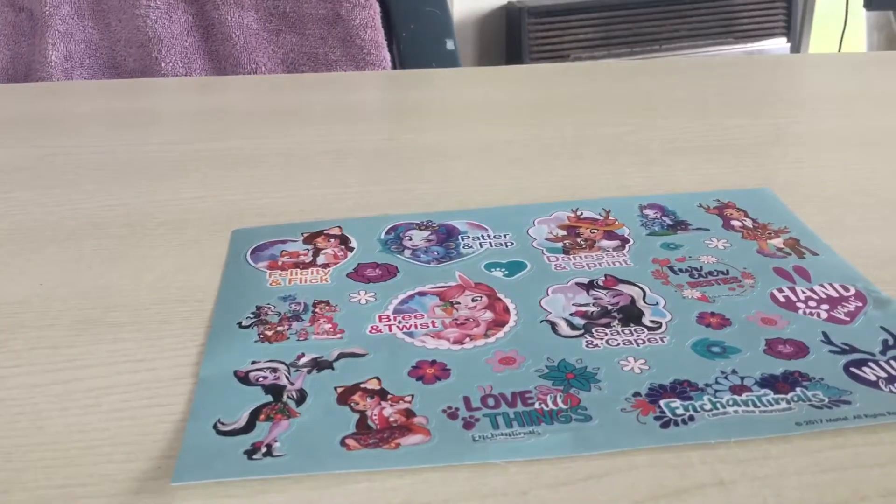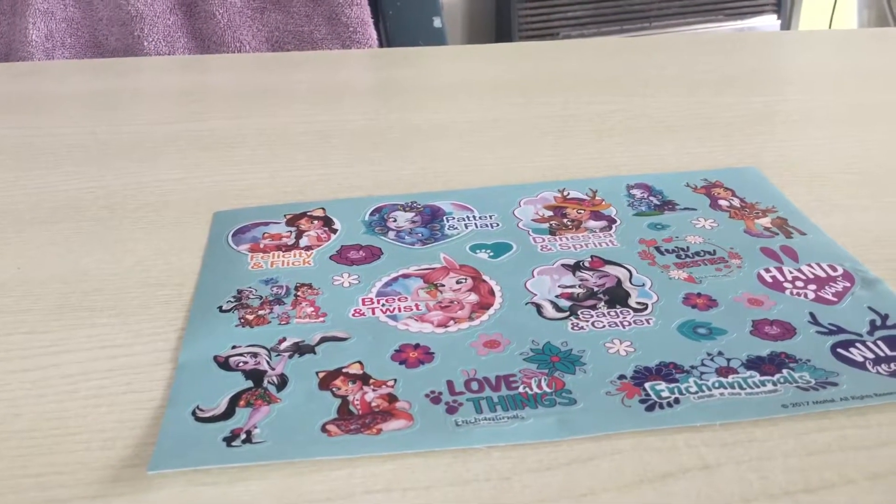So guys, if you like this video, please like and subscribe. Bye! Kelly's Toy Reviews!